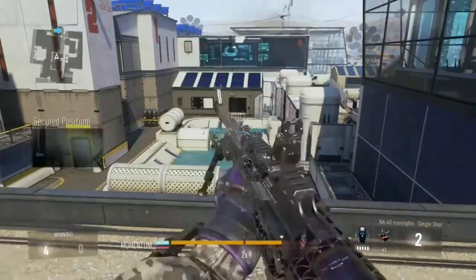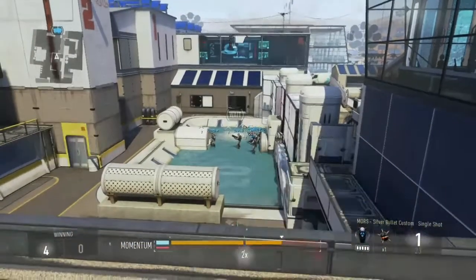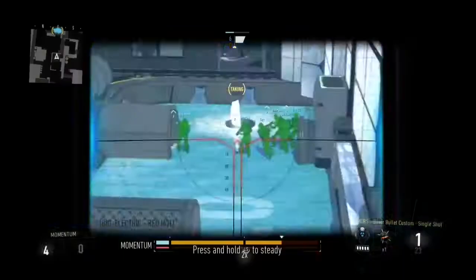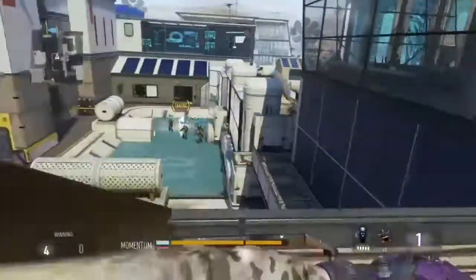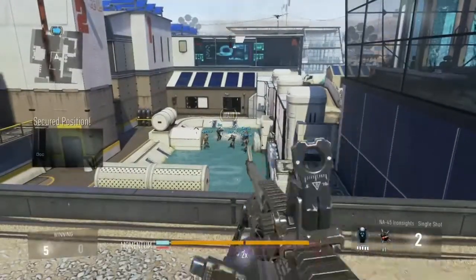So one more time, you're going to hit RB and Y, and then right after, just a split second — you just got to get the timing down perfectly — and then hit Y again, and it'll instantly switch it. And for PS4 or PS3, that's going to be R1, triangle, and then wait a split second, and triangle.